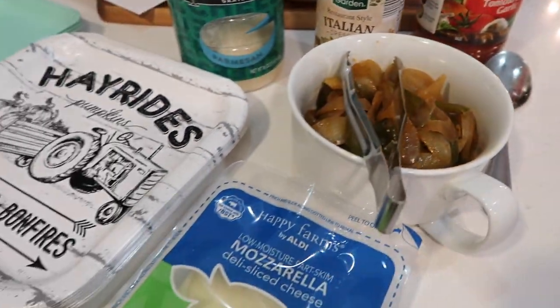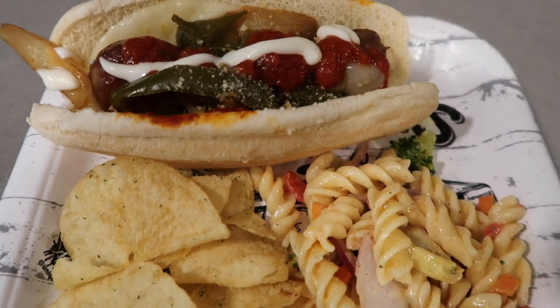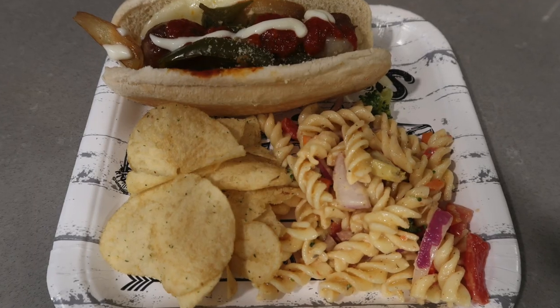This was family night and a good time was had by all. Our tummies were full and we enjoyed our fellowship and catching up with each other, as we always do.